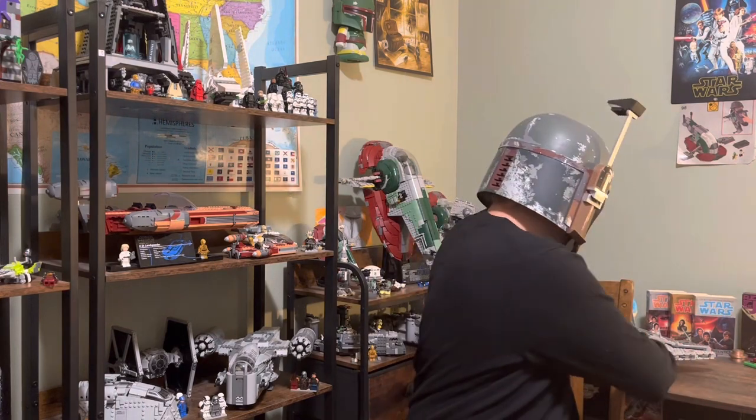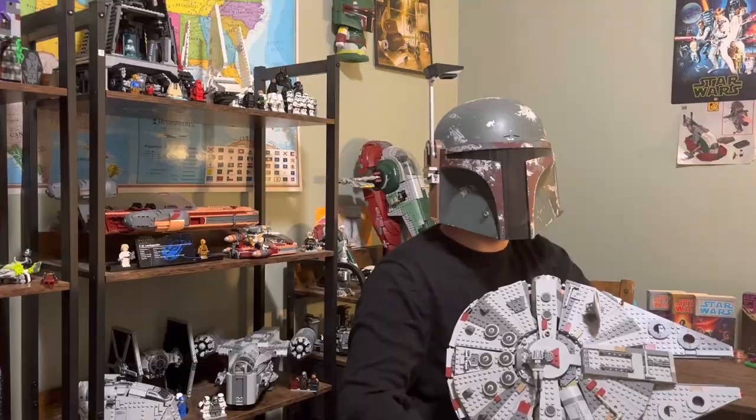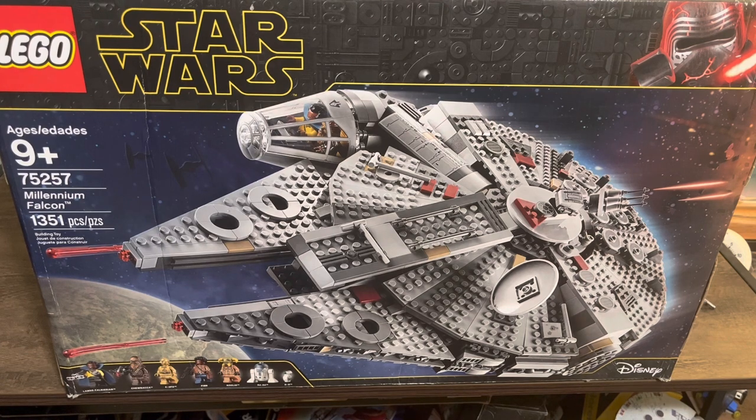Hello everyone, it's me, Eggnog, your everyday LEGO Star Wars enthusiast, and today we're going to be reviewing a ship that needs no introduction. It's the ship that made the Kessel Run in less than 12 parsecs — that's right, it's the Millennium Falcon. To be more specific, we're looking at set 75257, the Millennium Falcon, coming with 1,351 pieces, 7 minifigures, and costing $160 USD.